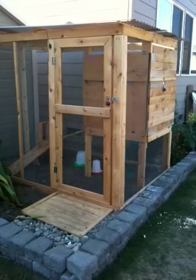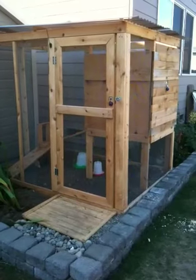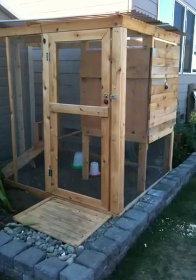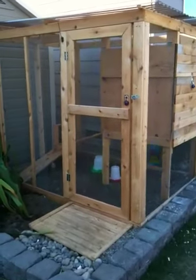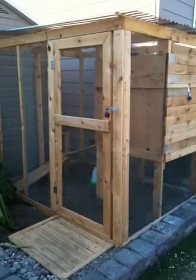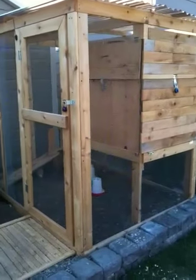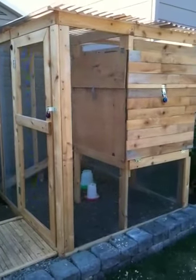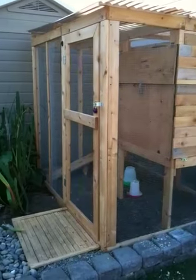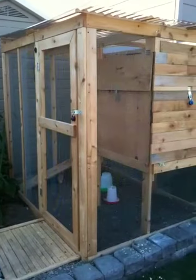This is my chicken coop. Pretty much finished it now — I'd say it's about 95% done. I might have to add a couple more sideboards on the inside, but it's pretty much done. It's probably about five and a half to six feet wide, almost eight feet deep, and six feet high.